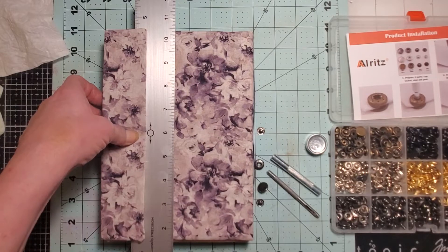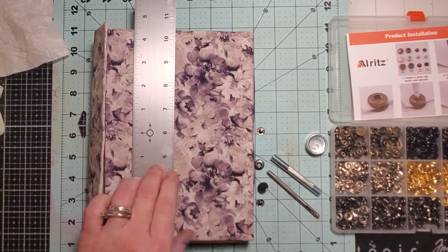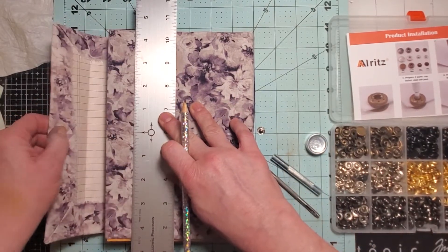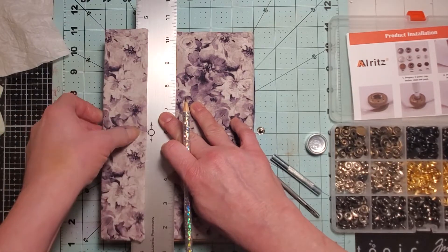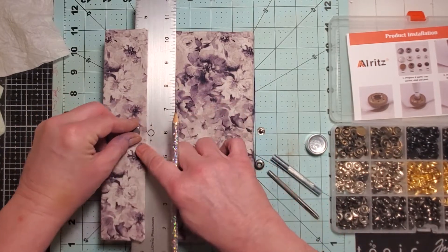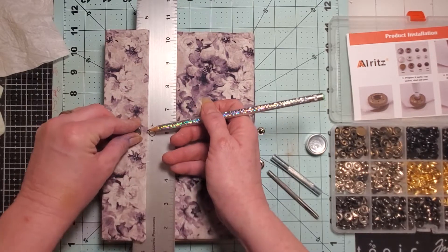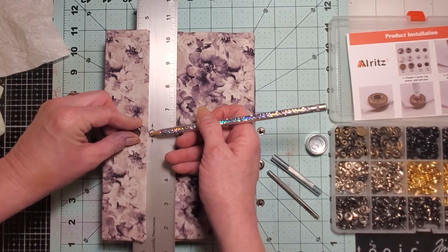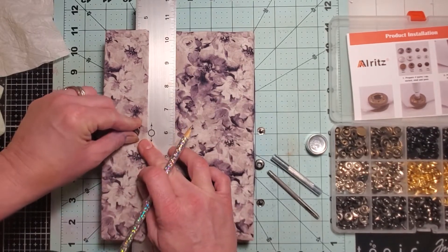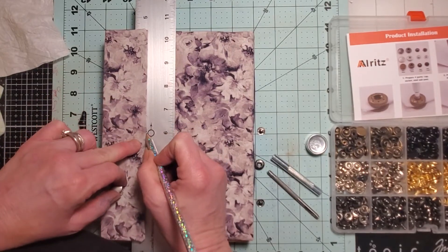I'm going to take a pencil and look here — I want to put the snap where it's still within the cloth on this part, just so it makes it a little stronger. I think I'm going to put the snap about right there, well in, because if you do a snap on certain things it could rip after a while from people popping it open. This one's going to be back far enough that it'll be okay.